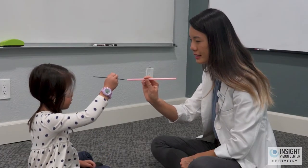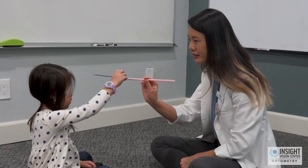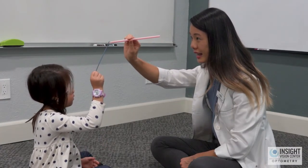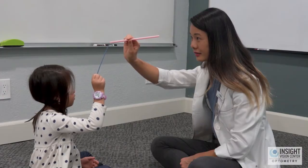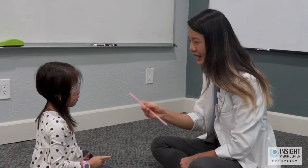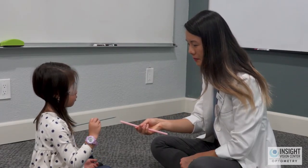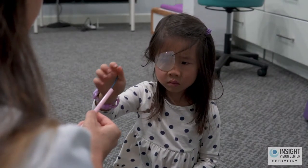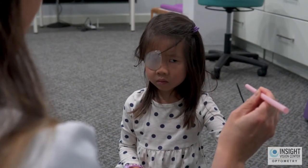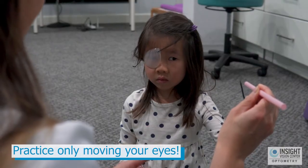I'm going to hold this straw and I want you to take the stick and put it inside. We're going to do it again — go ahead. You can see how she's not moving her head; she's moving her eyes. That's the correct way to do this exercise.